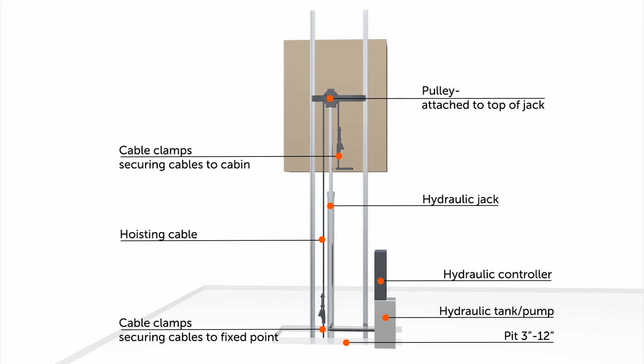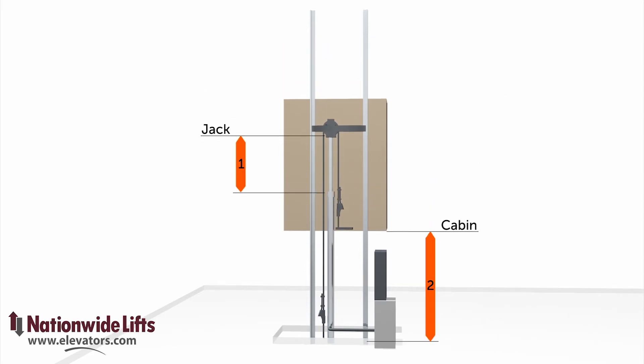The controller and hydraulic pump reside in a nearby machine room. This elevator needs only a shallow pit.